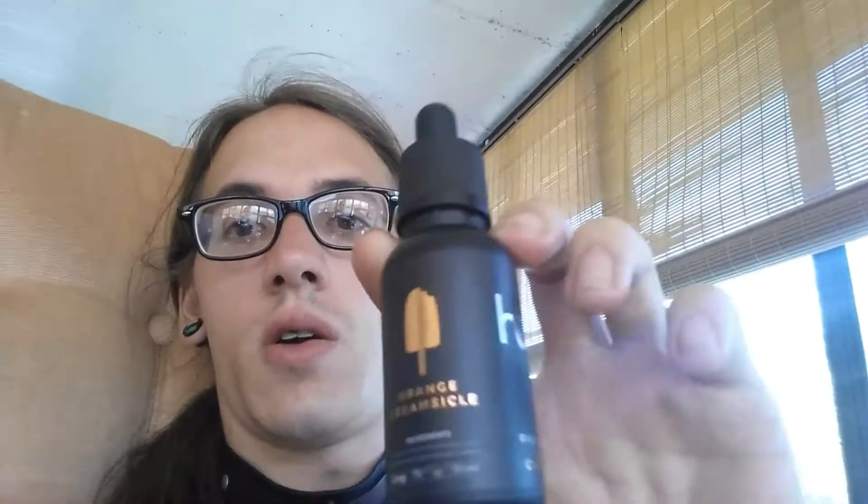Again, Humo Orange Creamsicle — amazing stuff, highly recommend. Easily a 10 out of 10, go get yourself some and try it out. You'll love it, especially if you're an orange creamsicle person. Amazing flavor. Thanks for watching — please subscribe, stay tuned, and give a like.